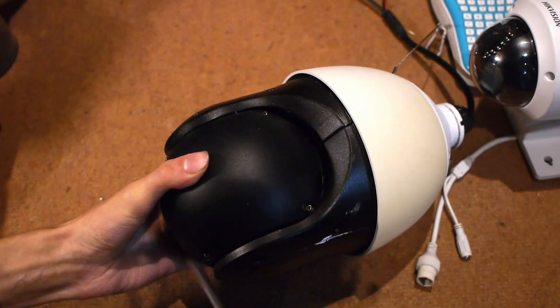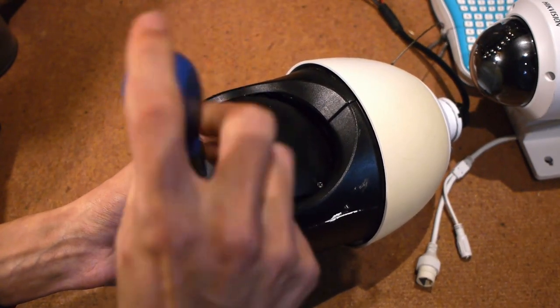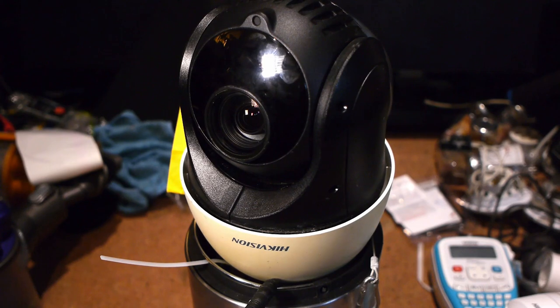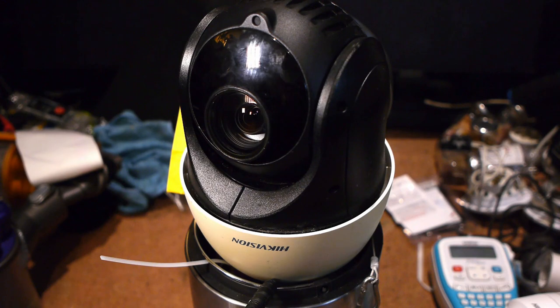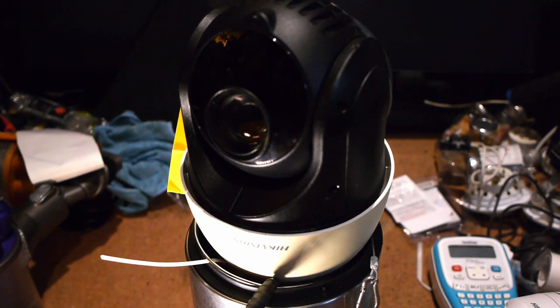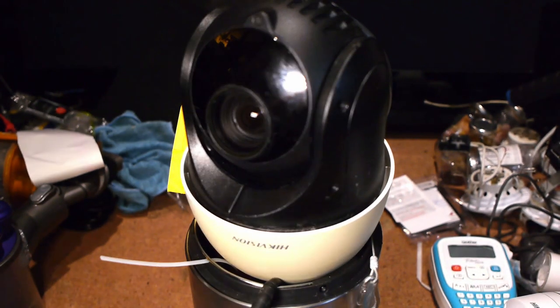It goes on four Phillips screws — they are captive as well, as long as you don't take them out all the way, though I probably wouldn't want to do this up a ladder. So it's time to actually power this thing up. I'm using the tried and tested bin method of testing PTZ cameras, since I don't really have any other way to keep it upright and powered. Let's see if we get any life out of it.